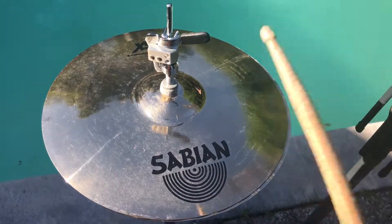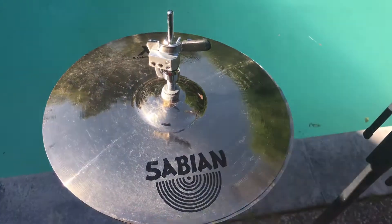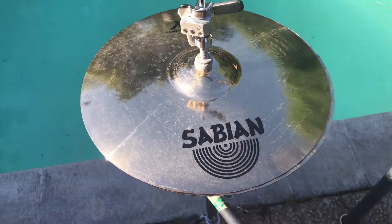There's nothing wrong with these cymbals right here — sounds good as new. But we're going to modify them up. We're going to put two holes: one right here, one right here in the top, and then as well on the bottom — one right there, one right there as well.